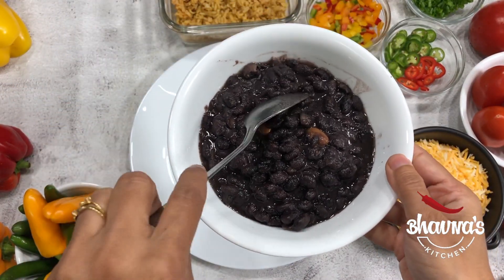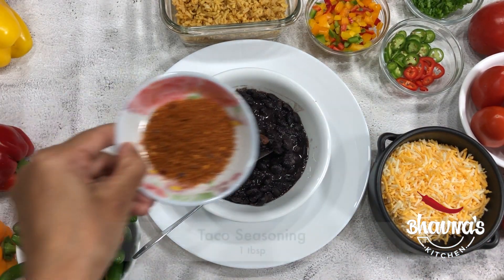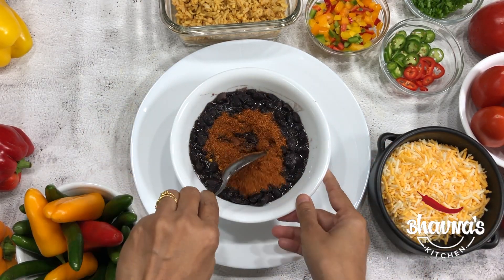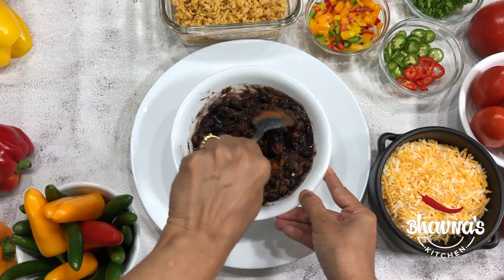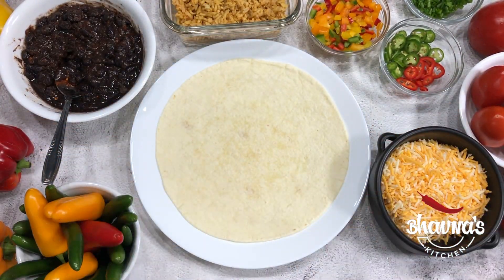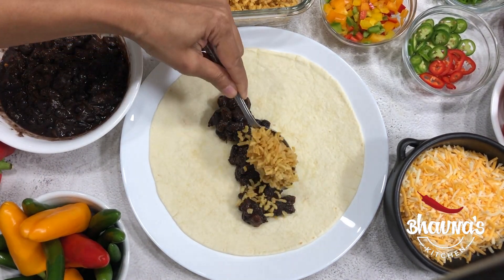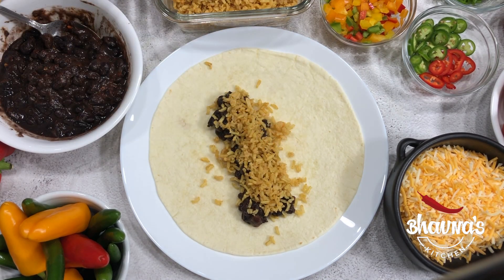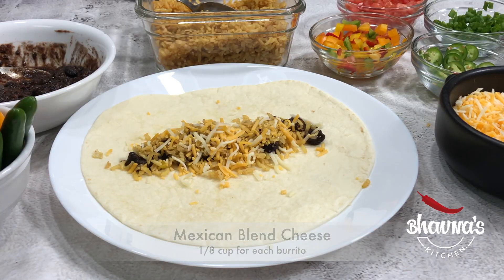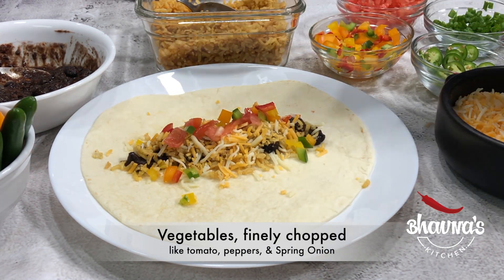Season the black beans with taco seasoning. Keep watching this video till the end for making taco seasoning and sauce at home. Mix it and keep aside. Take one 9-inch tortilla at a time. Spread about a quarter cup of black beans, quarter cup of rice, one-eighth cup of cheese, and if desired add some tomatoes, peppers, and spring onion.